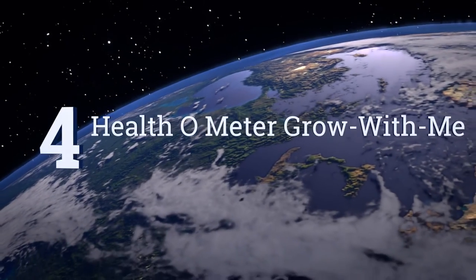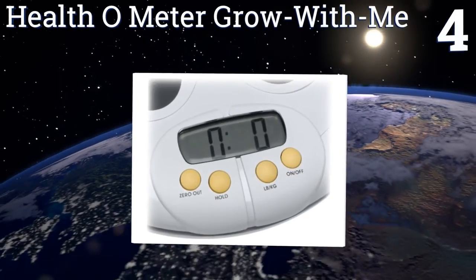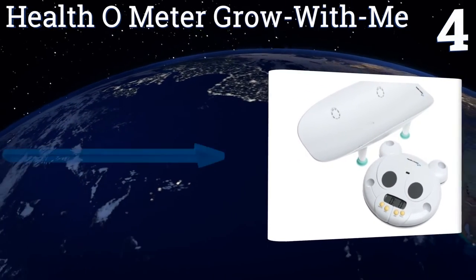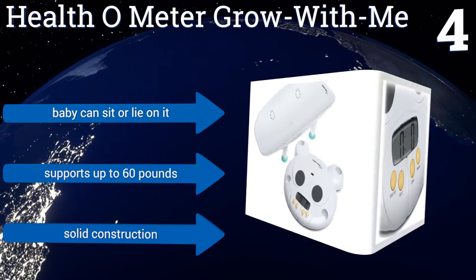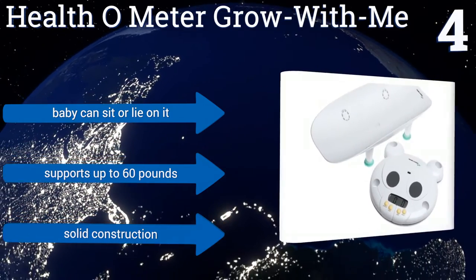At number 4, the base of the Health-O-Meter Grow With Me looks like an adorable bear face. Since the baby tray can be removed, you can later use this as a toddler scale to weigh your child. It has a security lock to stabilize the unit during readings. Baby can sit or lie on it, and it's a solid construction that supports up to 60 pounds.